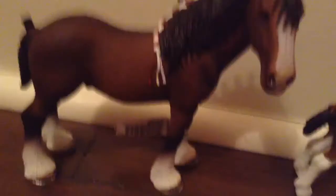I didn't name him yet, so if any names come up, you can put them in the comments, please. On to the next horse.